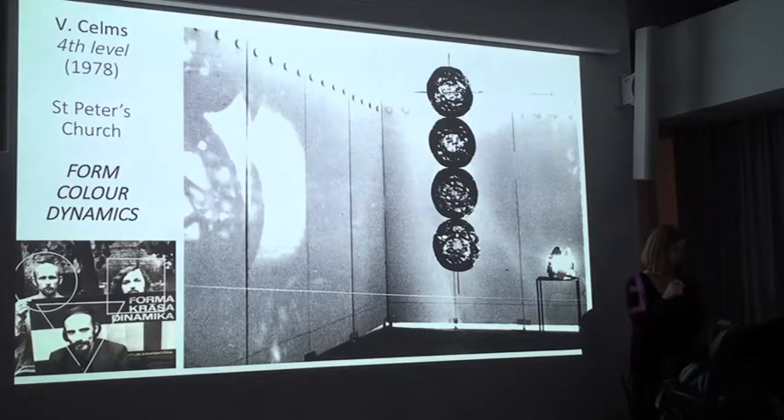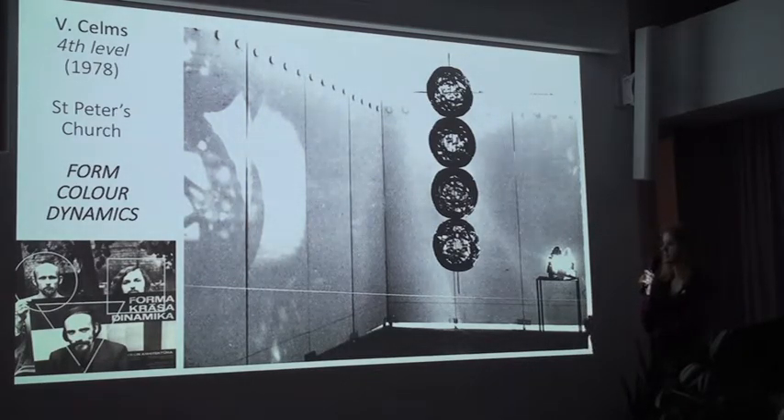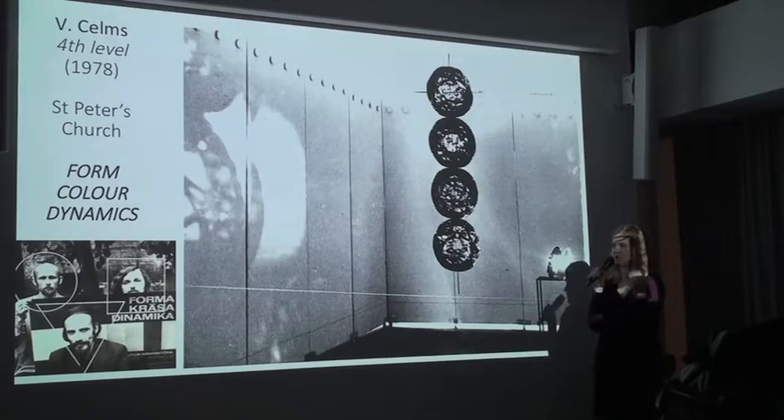Fourth Level. This is a picture from the famous exhibition Form Color Dynamics in 1978 at St. Peter's Church. In this picture you can perfectly see how the object looks and how it should be installed. The object was hanging from the ceiling on a thin nylon string close to the wall, and a projector cast a light beam on it, creating not only reflections from the surface but also shadows on the wall.